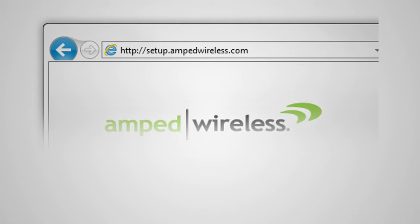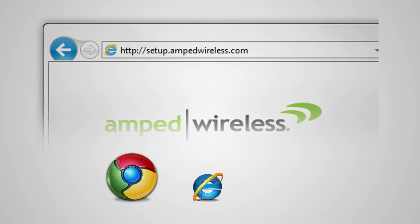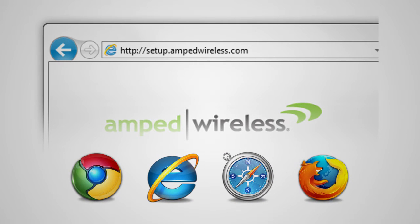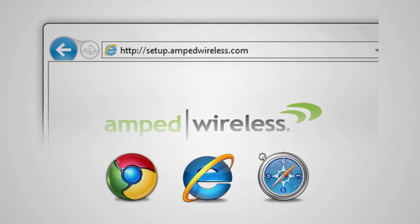The setup wizard supports Google Chrome, Internet Explorer and Safari web browsers. If you are using Firefox or any other web browser, please switch to one of the supported web browsers instead and access the setup wizard again. You do not need an internet connection to access the setup wizard.